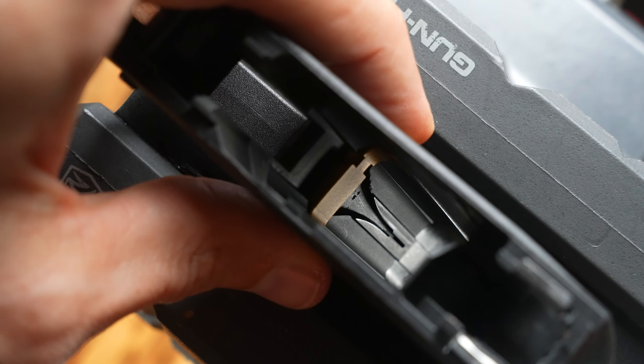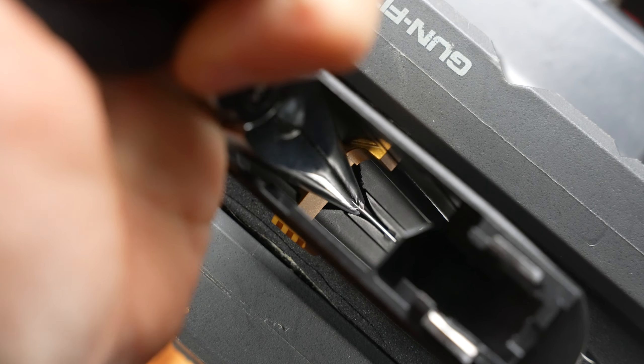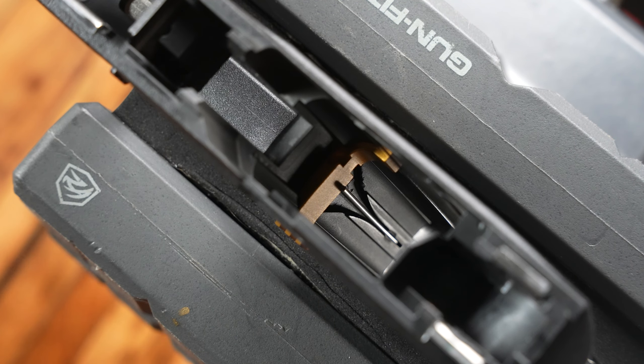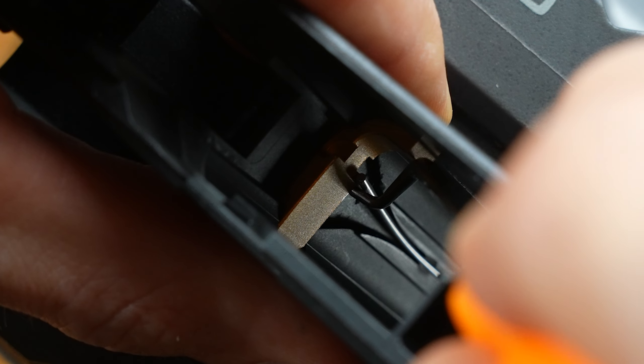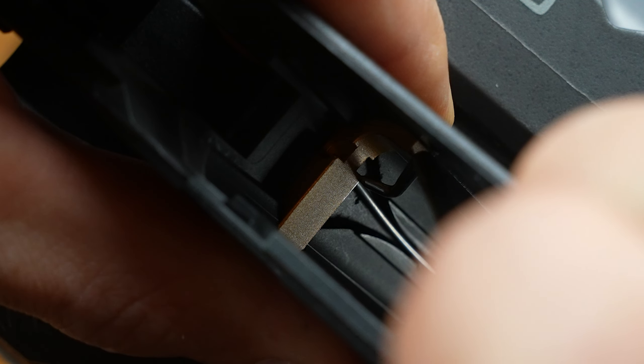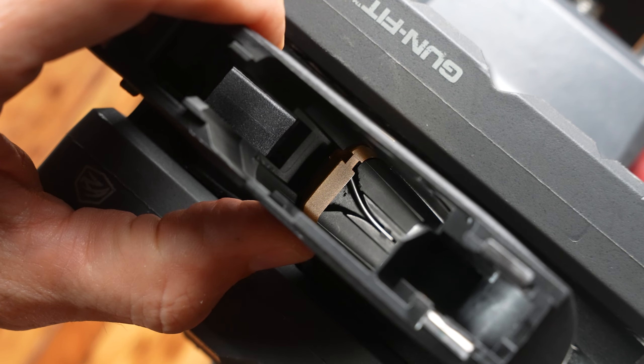Now just slide in your new magazine catch, take your needle nose pliers, and insert the spring back into that groove in the magwell wall. With your pick, work that spring back into the groove on your new mag catch. And just like that, you're done — all that is left to do is a function check.